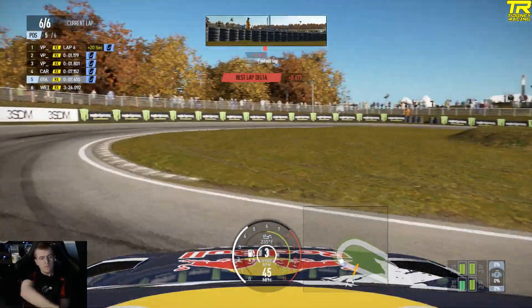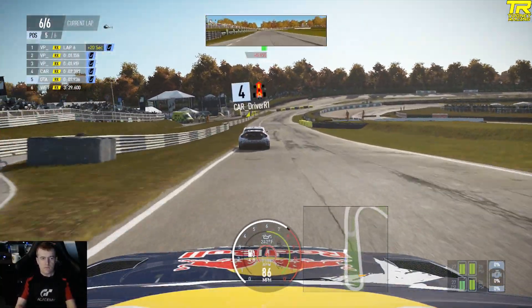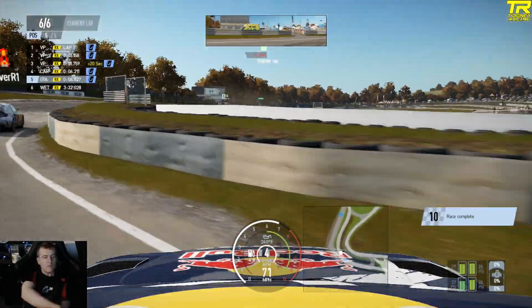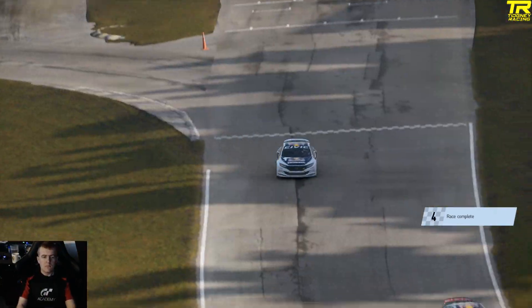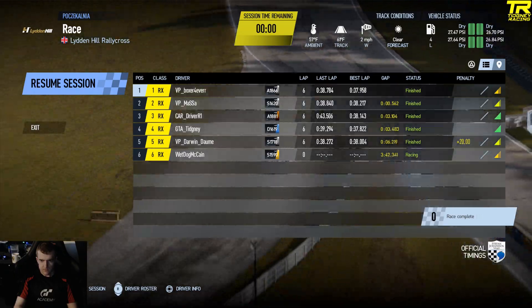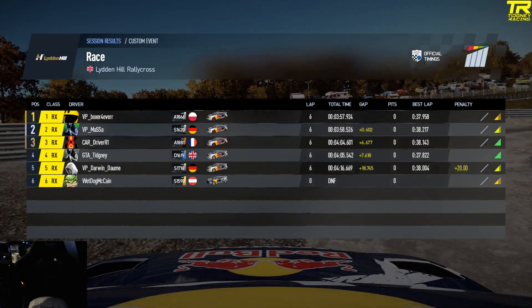So with that incident, driver R1 does get a penalty in the end for it — because it's multiple hits. If it was just one hit and I over-rotated the car on my own, I'd say that's fair enough, that's my own fault. But because he nearly hit me, then hit me so my line was off, I had to use the handbrake at that point to even make the chicane, and then he hit me again — that, to me, should be a penalty. He's given a five-second penalty.